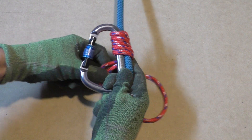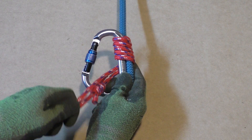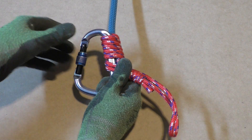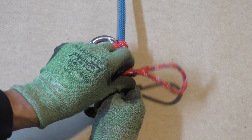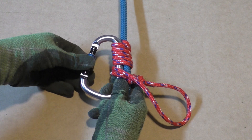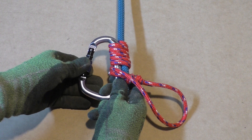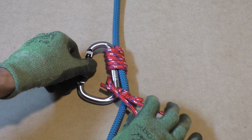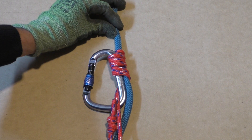Always check how well the Bachmann hitch grips before fully committing to it. It's recommended to use a Prusik cord that is half the diameter of the climbing line. If your carabiner uses some kind of manual locking mechanism, make sure you lock the gate. Tie in with the Prusik loop, not with the carabiner.